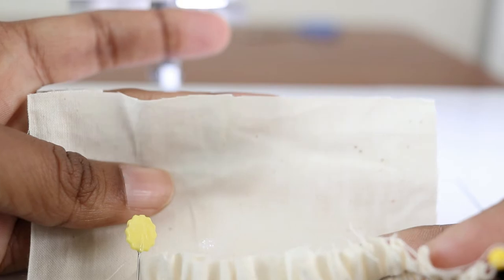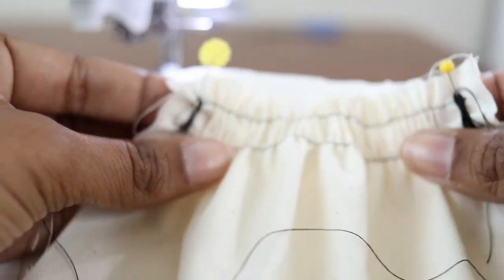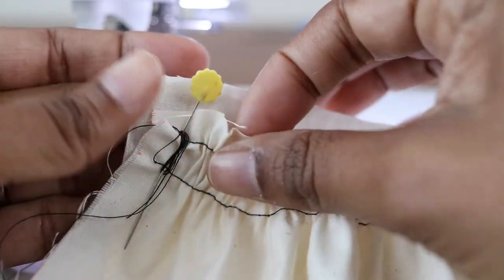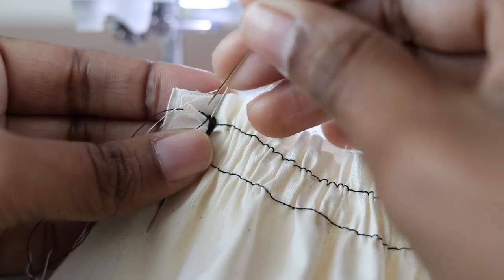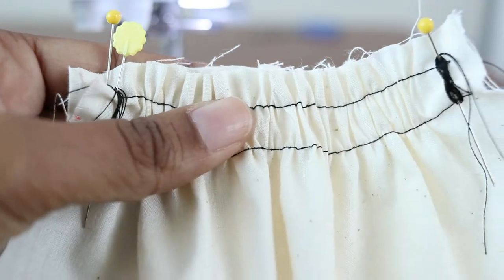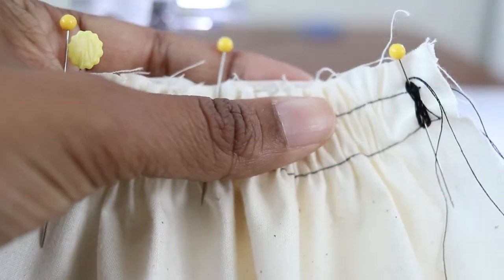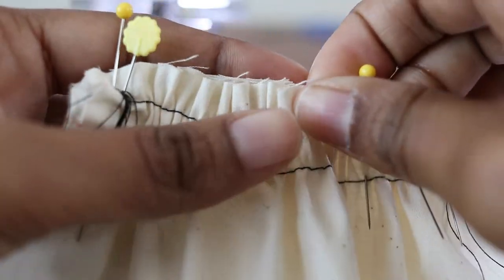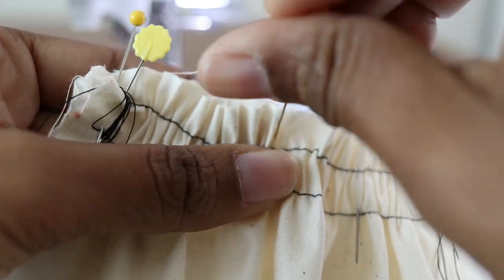This is the piece of fabric you want to gather onto. Match the two pieces up and stick pins in the top just to hold them together. Pin everything together and make sure it lines up nicely.